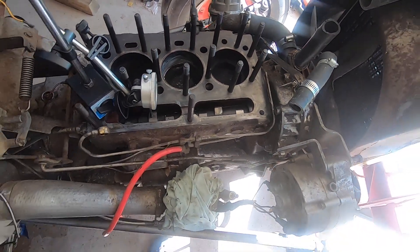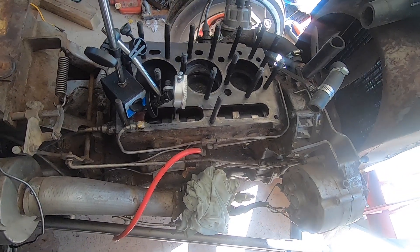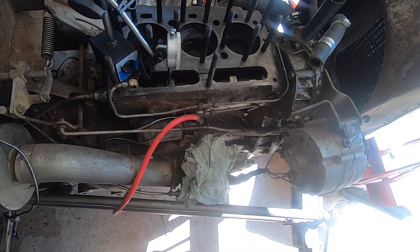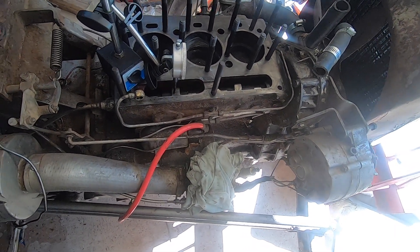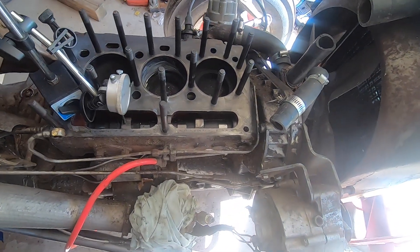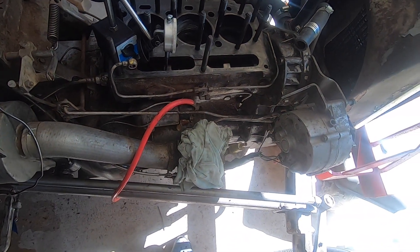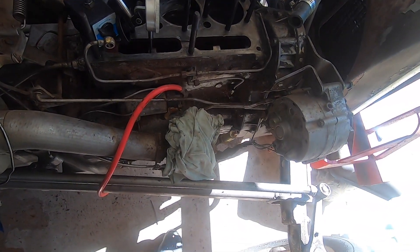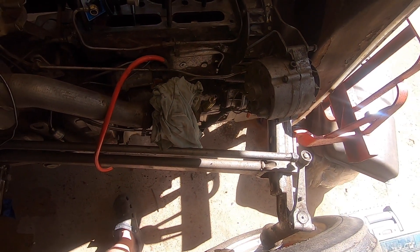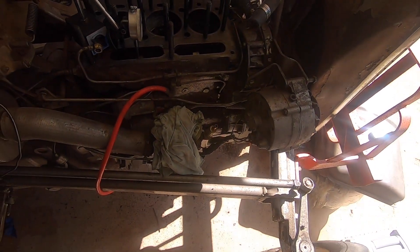I'm kind of running out of things to check. I'm starting to go back and think maybe it's a fuel mixture issue. I really don't know. I'm going to get this thing back together and then take it to a small engine place or tractor place and just see if they've got any ideas.